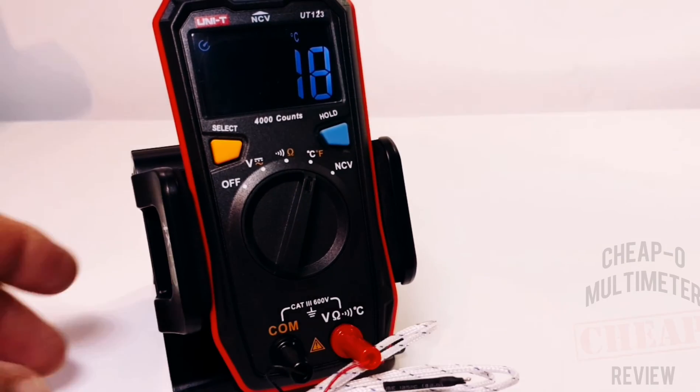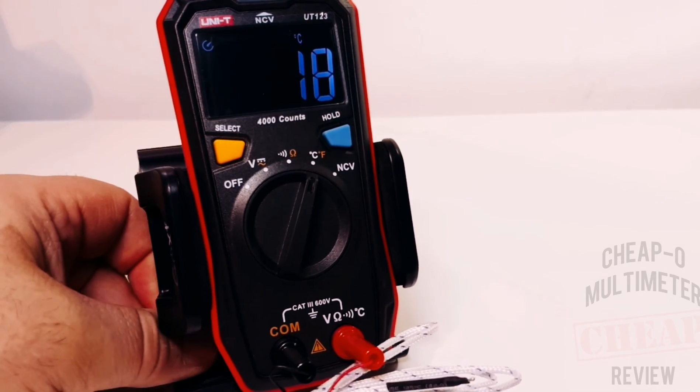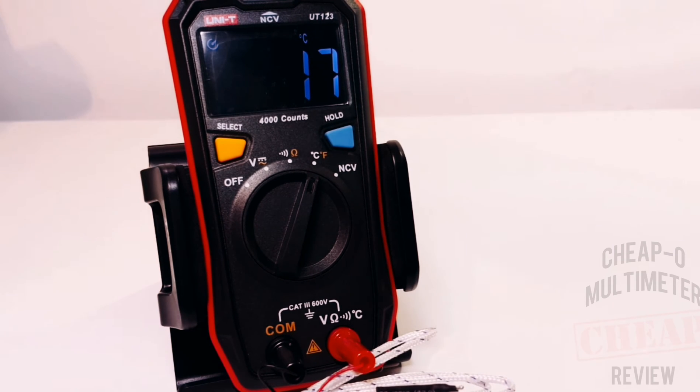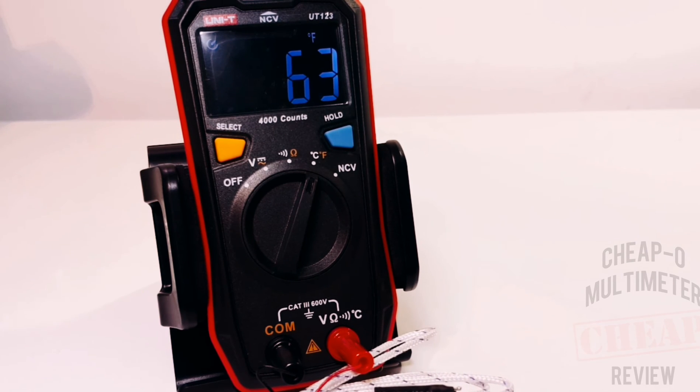Currently in temperature mode. There is no ambient temperature testing with the UT123 - you need that thermocouple in order to measure temperature; nothing on board, no on-board sensor. It defaults to Celsius; hit select for Fahrenheit. Right now it is showing a balmy 63 degrees Fahrenheit in the lab.